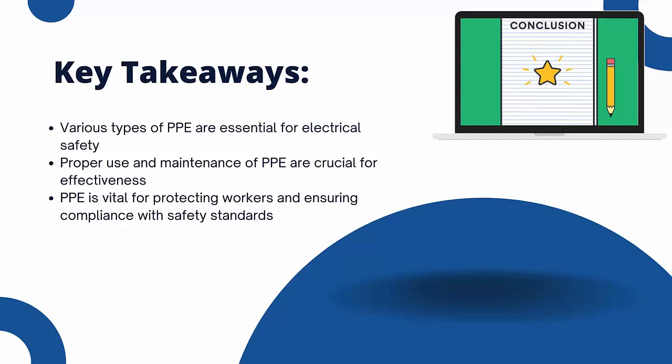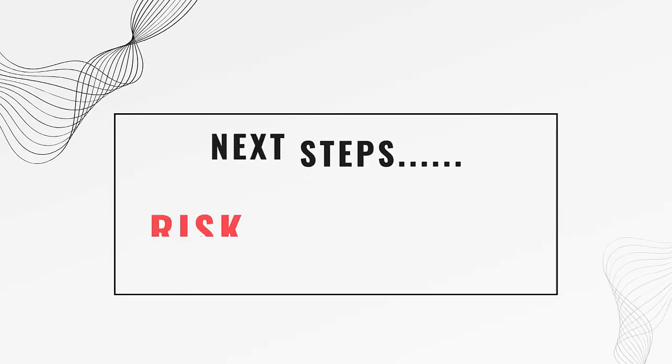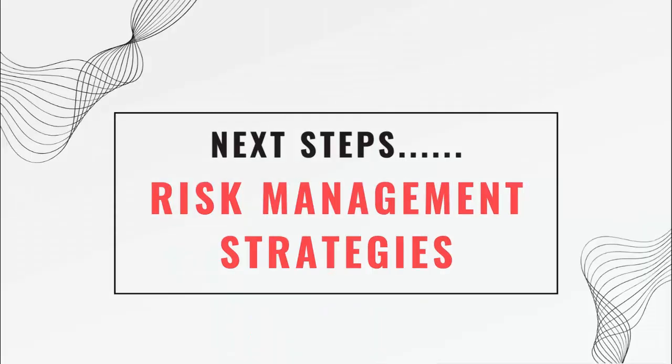To summarize, we discussed various types of PPEs essential for electrical safety, including insulated gloves, arc-flash protective gear, safety glasses, flame-resistant clothing, and insulated tools. Proper use and maintenance of PPEs are crucial for ensuring their effectiveness and protecting workers from electrical hazards. Thanks for joining this lecture on personal protective equipment. In the next module, we will discuss how to implement these PPE practices in your workplace. Stay tuned. Stay safe. Using PPEs correctly can make a significant difference in ensuring your safety and the safety of your colleagues. Always prioritize safety in all electrical operations.